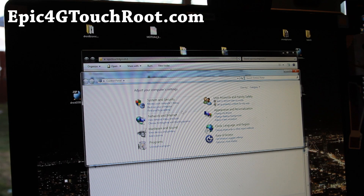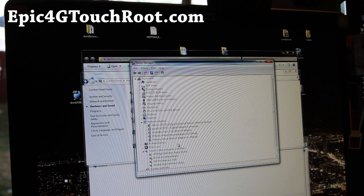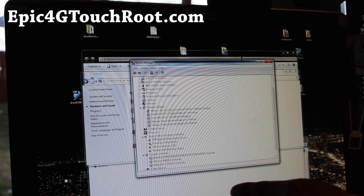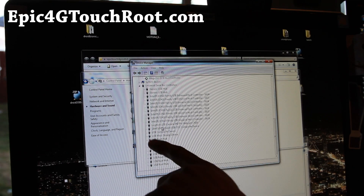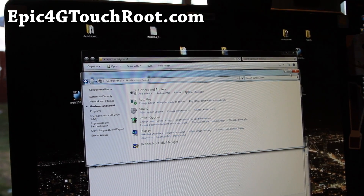Let me show you how to check that you have proper drivers installed. Go to Control Panel, then Hardware and Sound, then Device Manager. Under Universal Serial Bus controllers, you will see Samsung Mobile USB CDC Composite Device. If you have that, you're all ready to go.